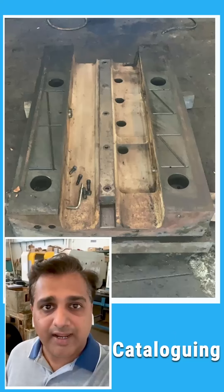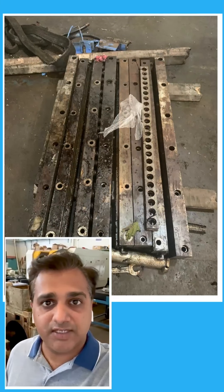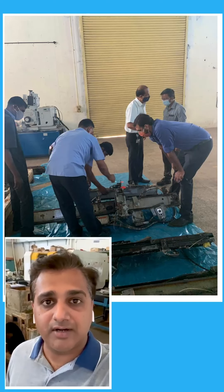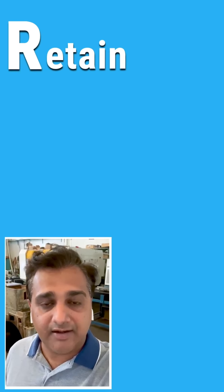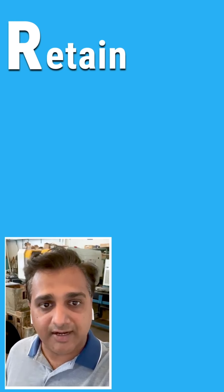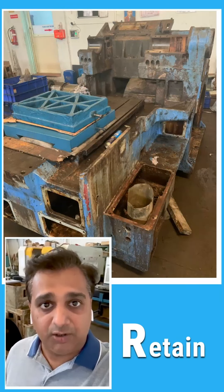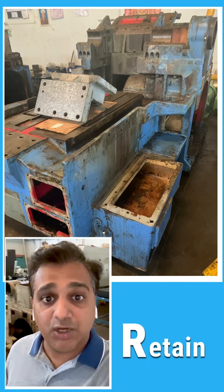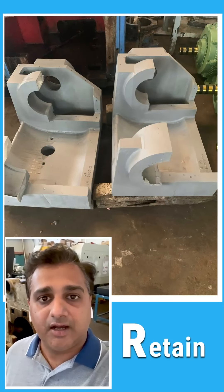In remanufacturing of CNC machines, during the customer joint inspection we address three critical R's: Retain, Recondition, and Replace. For the first R — Retain — we are going to retain all the good parts on the machine, like for example the casting, the bed, the slides, the housing. All the casting parts we are going to retain as they are.